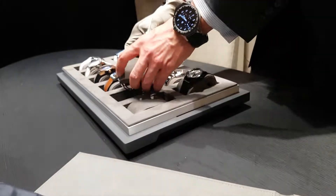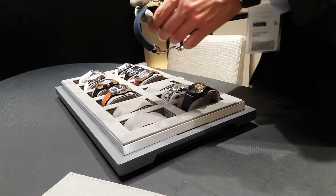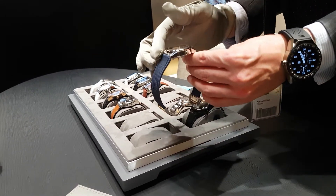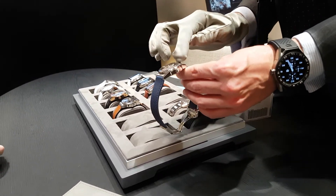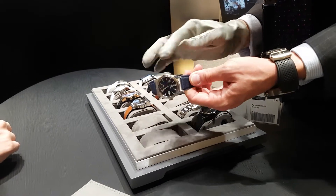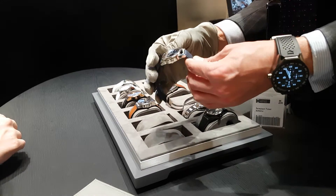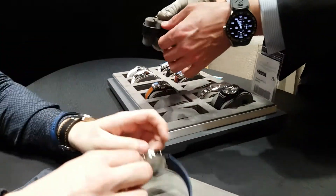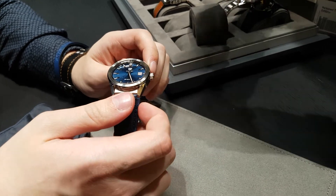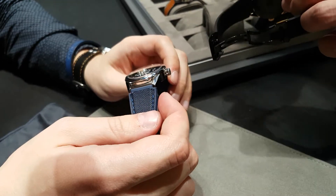It's a little sportier. Carrera Lady used to be very classic and now we have integrated the strap along the case. We made a wider bezel and the lugs and the case are separate pieces. For instance here, you will see that we have a black case but gold lugs.